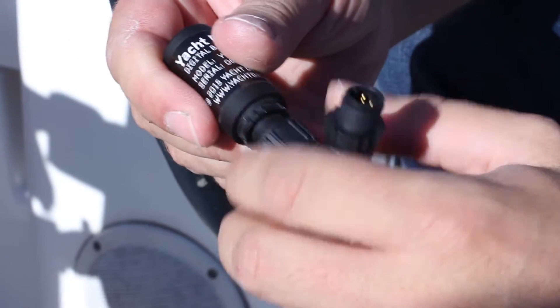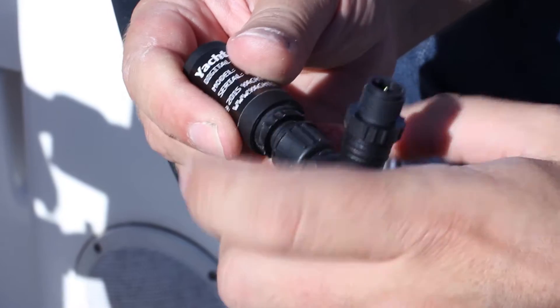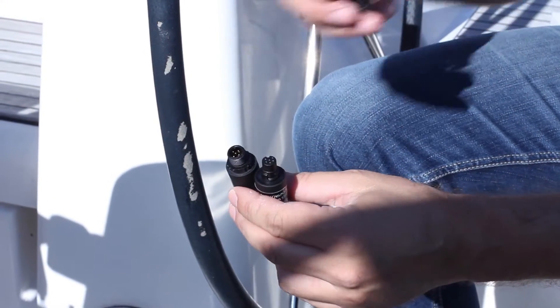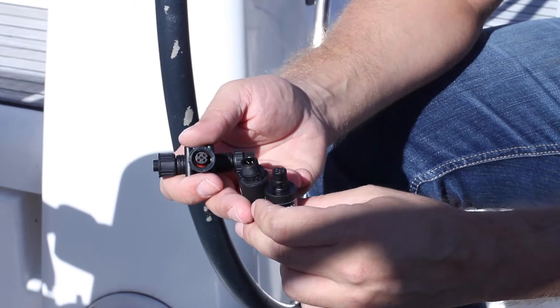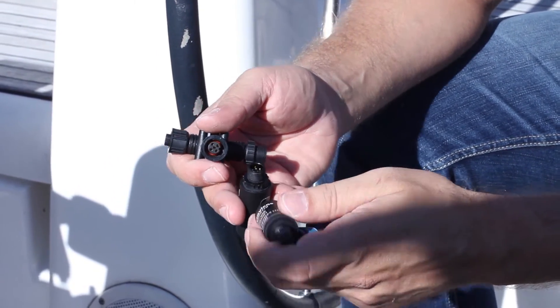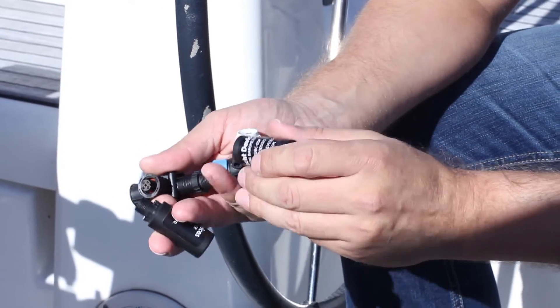SeaTalk NG, Puruna CAN, Simrad SimNet — all of these are branded versions of NEMA 2000, differing only in the type of connector. If we do not offer a device with the connector that your network requires, a cable adapter can be obtained separately.